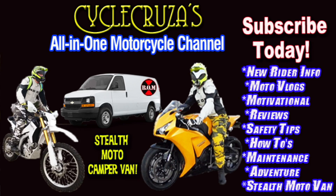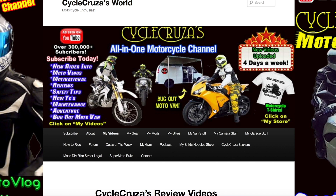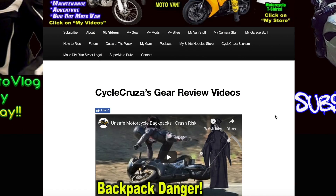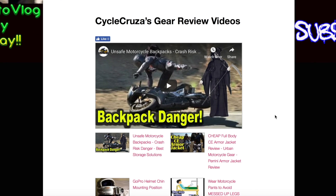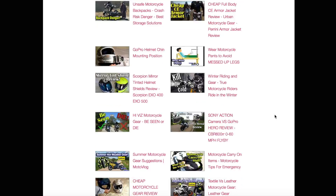You are watching Cycle Cruiser, the all-in-one motorcycle channel — subscribe today. Continue to leave video suggestions, and if you want to see more of my videos, go to my website cyclecruiser.com, click on the menu tab, then My Videos. Those are playlists with my nearly 1,300 videos categorized to make it easier to navigate.